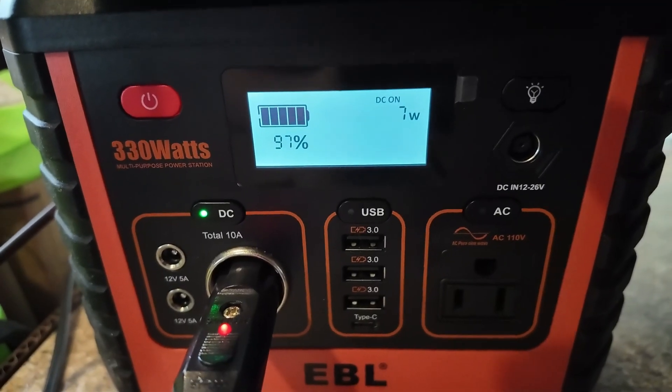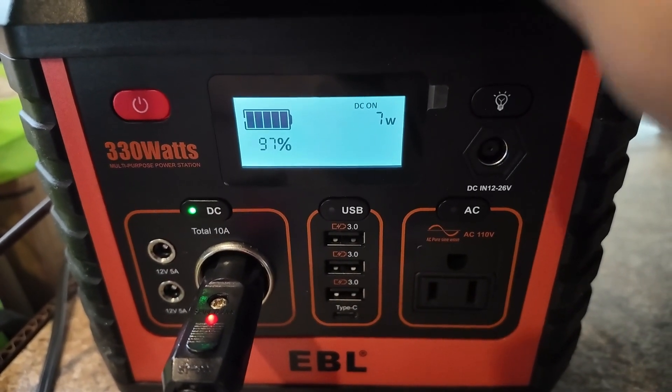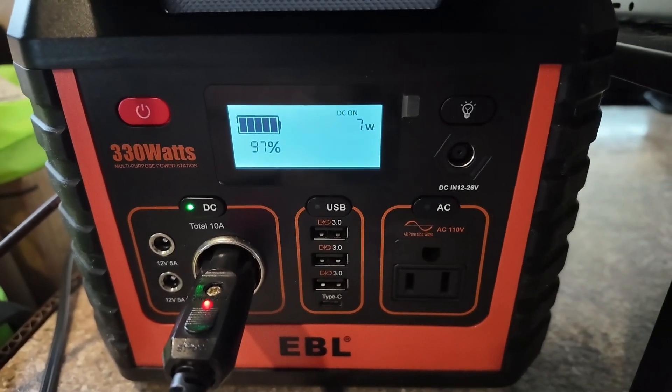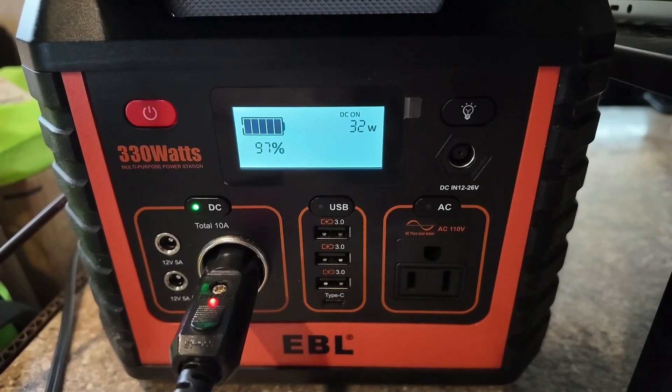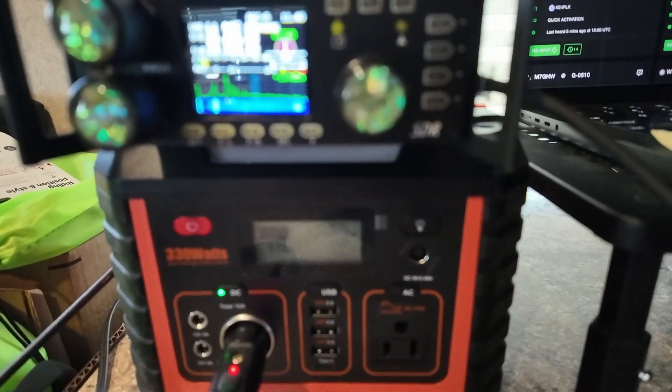Looking at the meter, we are at seven watts draw on receive. Found an open frequency at 14.289. When I key up and say KM9G testing one two three four, we pulled about 35 watts on the peak during transmit.